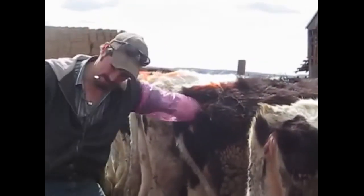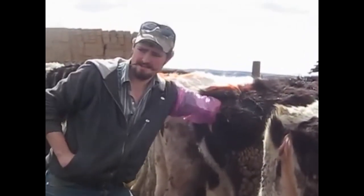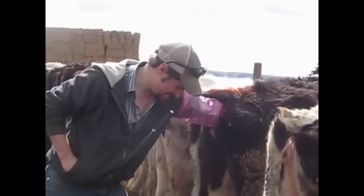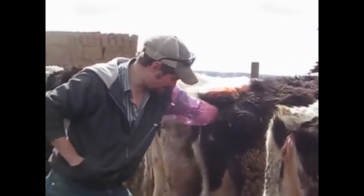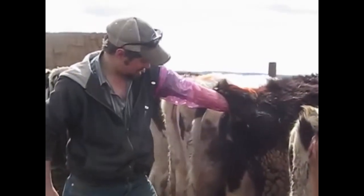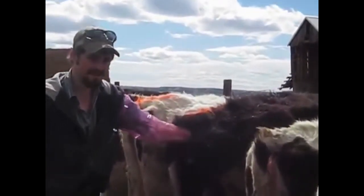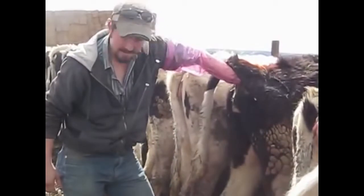I'm going to go in and locate the cervix first of all. This cow is not in heat, I can tell you right now. But I found the cervix, so I know where I'm at. So you're going to come back to the end of the rectum here and make a fist with your hand — make a fist and kind of turn it out. See how that kind of pops it out there? That way you can see where your gun's going in.